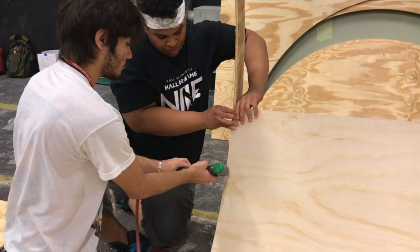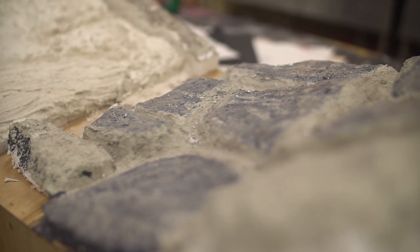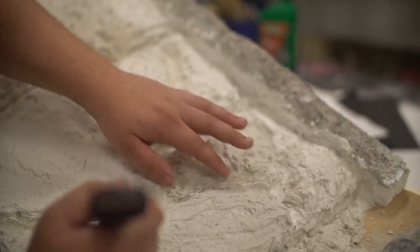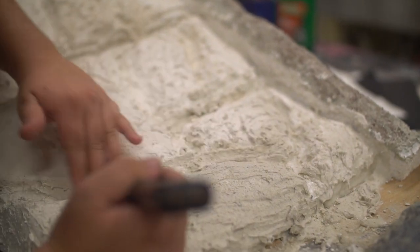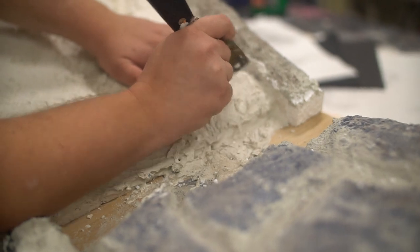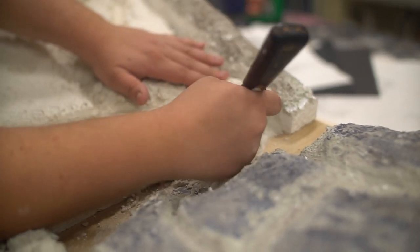In another section of the soundstage we're working on something else — the actual stones themselves. We did a sample pattern: we took some foam, carved it, painted it, added mud to it, and carved out the joints. I wanted to see what it looked like before we did the entire thing, to get an idea of the colors and textures we were going to use.